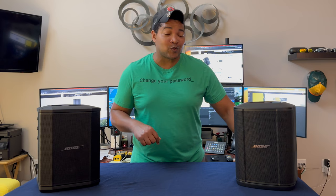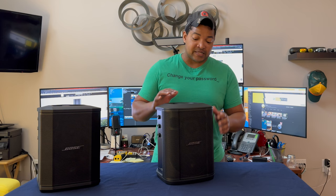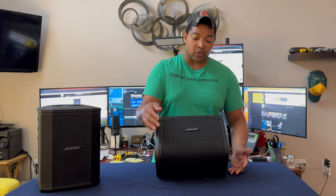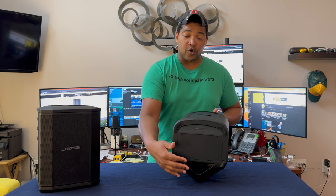Now let's jump into the S1 Pro Plus. Right off the bat you can notice a difference in the shape — they've rounded the edges off a little bit more. It still has the same handle on top and the same four positions: flat like we have it on the desk, the angled approach, the monitor approach, and you can still rotate the Bose logo. I still think that click is a lot louder than it needs to be. It still has the hole on the bottom for a standard speaker stand.